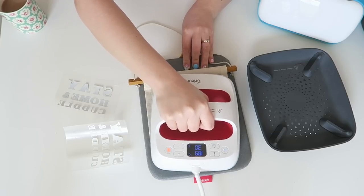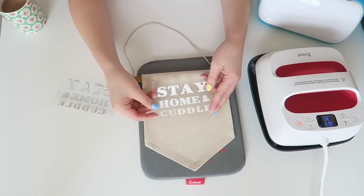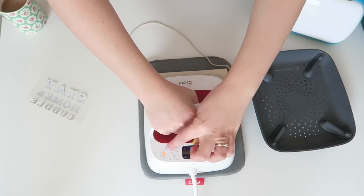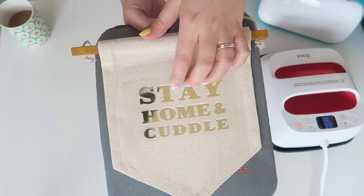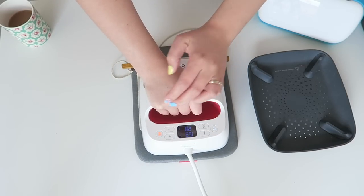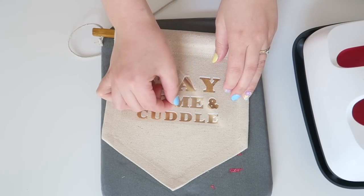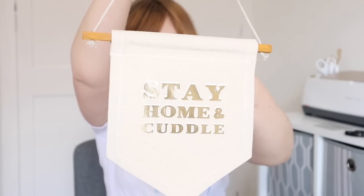Once your vinyls are weeded I'm going to do the white side first then gold on top. First use the EasyPress to take any moisture out of the fabric by warming it for a few seconds — you can use an iron too but the EasyPress makes it easier. Pop the design where you want it, press the button, and it counts down 30 seconds. Check all temperature settings on the Cricut website. There's a little white shadow from the first layer, then place the gold on top, press the button, and wait for the countdown. Carefully peel that away and there you have it — so simple to make and it looks really cute.